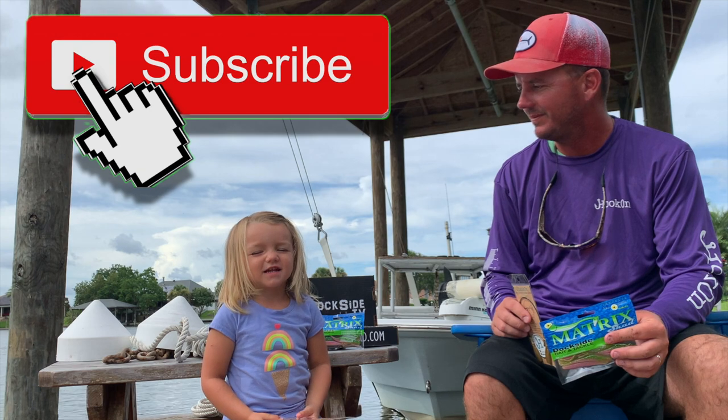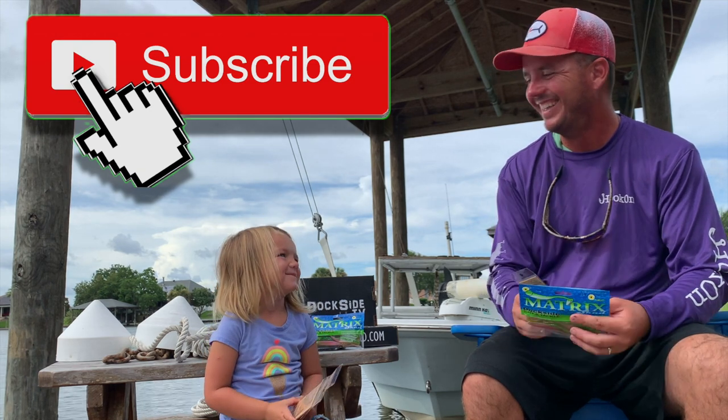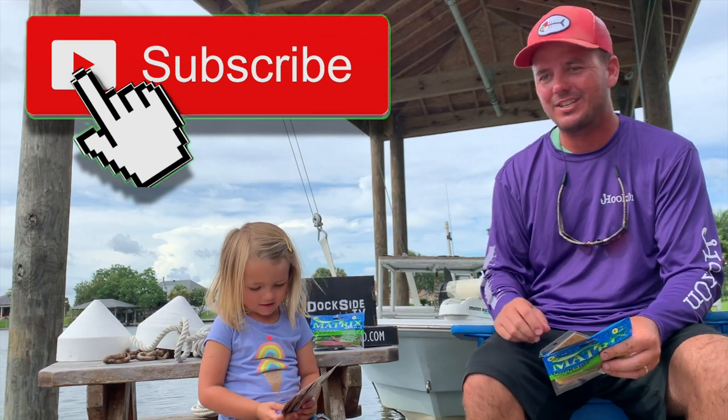Don't forget to subscribe to our YouTube channel. Thanks for watching. Good job, baby.